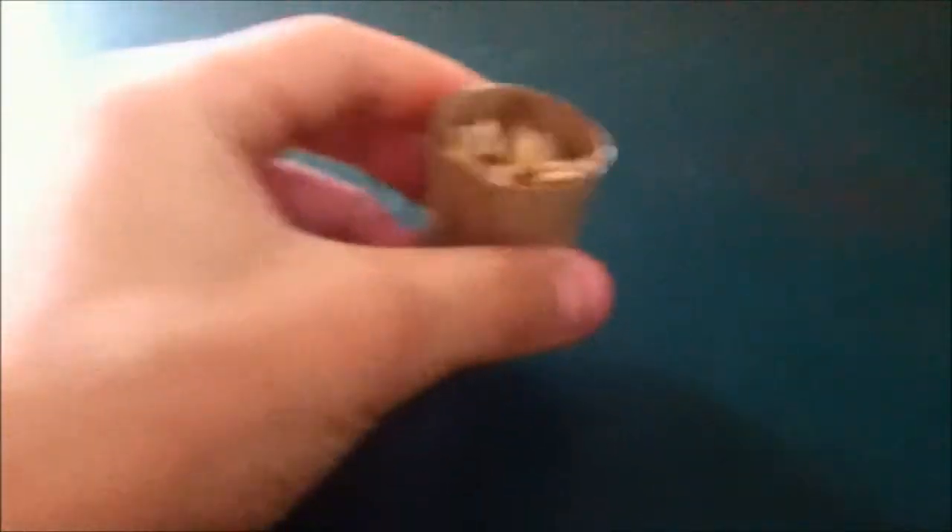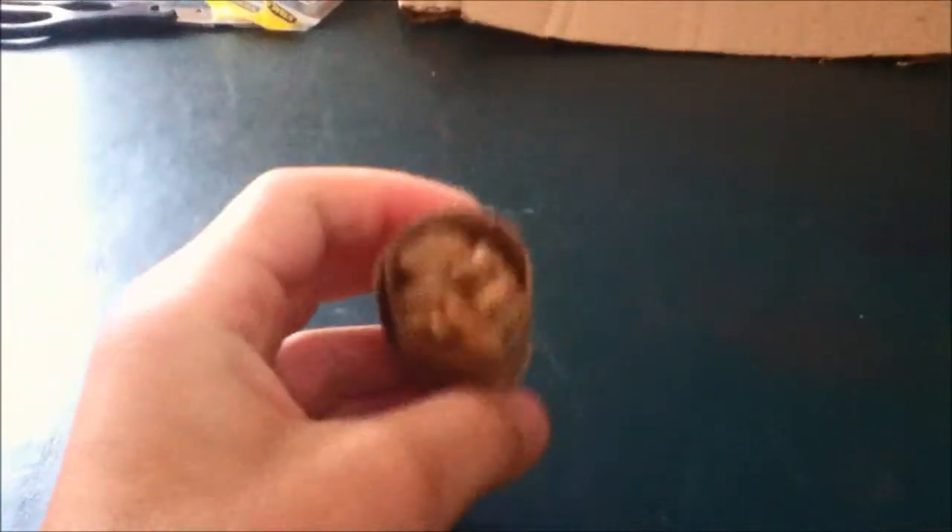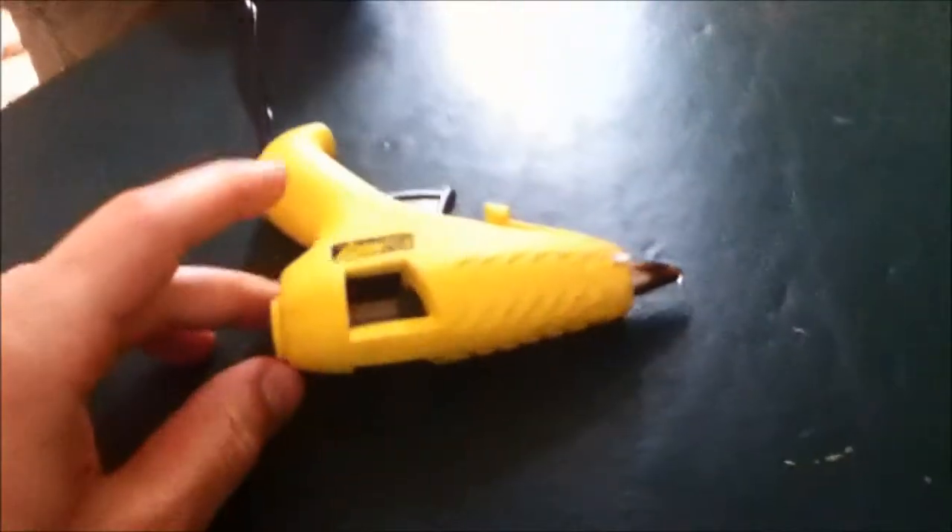The first hamster toy we'll be making is something that we put food in, and the hamster has to try and get it out by flipping it over upside down. The supplies you'll need are hamster food, a hot glue gun with glue sticks, paper, a toilet paper roll, scissors, and a flat sheet of cardboard.